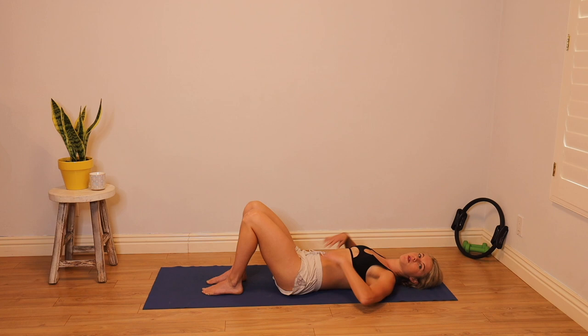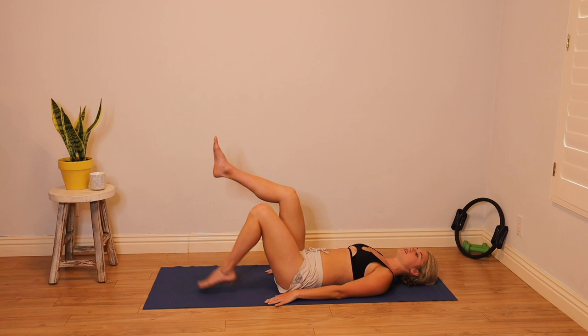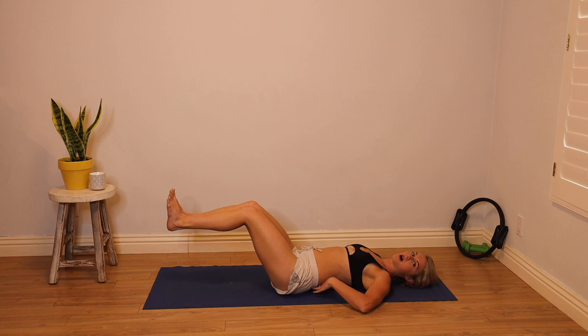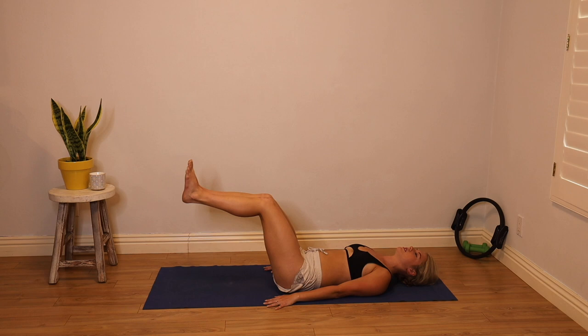Now we'll keep the head down and focus on the low abs. Back is planted down, gluing it to the mat. Legs to tabletop — glue those together as well. Flex your feet. You'll dip your feet down towards the floor, but stop the minute your low back wants to pop off. Keep the core really tight — maybe it's only halfway down, maybe you feel strong enough to tap.